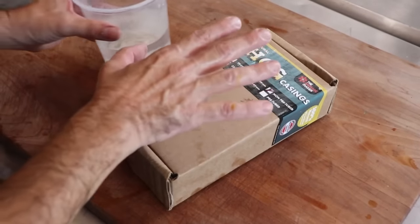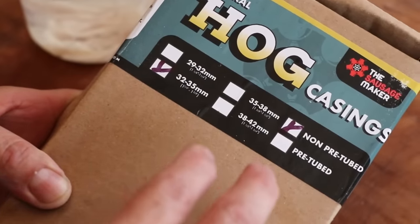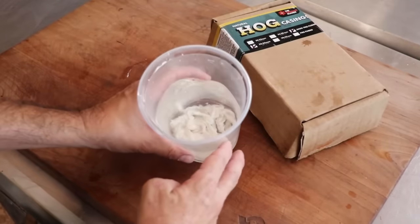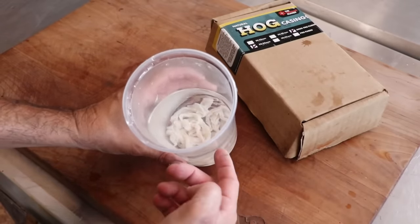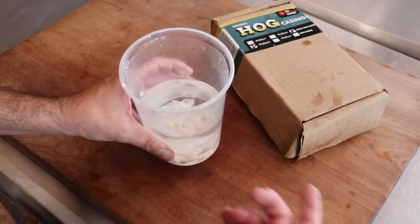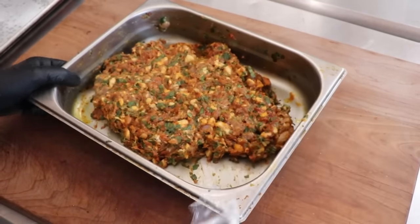Let's look at the sausage casing. We're going to be using 32-35 millimeter hog casings from the Sausage Maker. You could go bigger or smaller, but I thought 32-35 would be adequate. These casings have been flushed, rinsed, and are now soaking in water with a little baking soda in it. Pop that into the refrigerator and let it hang out overnight — because it's now the next day and we can proceed with this recipe.